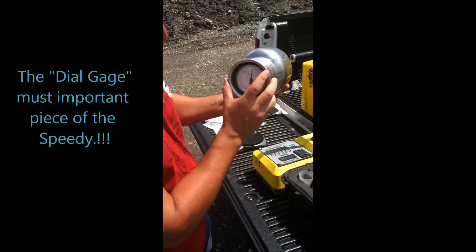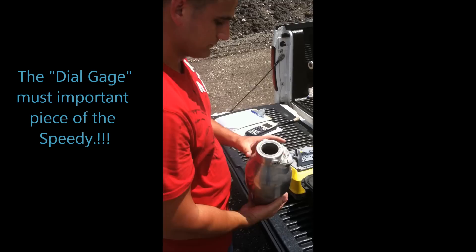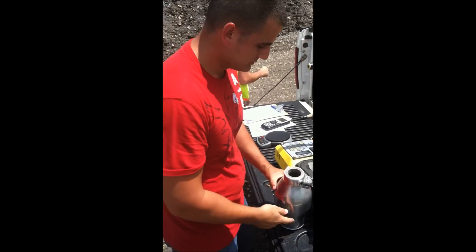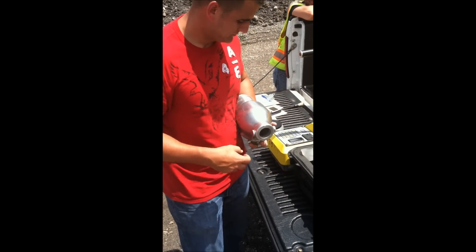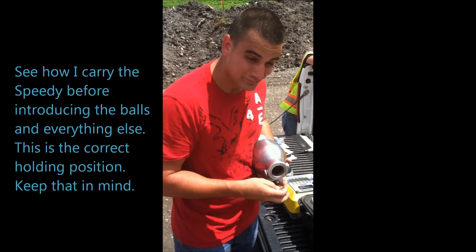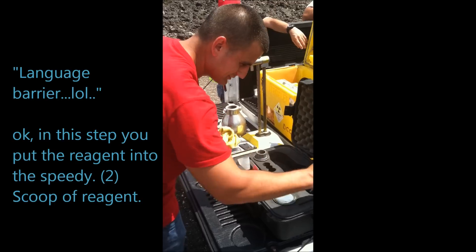This is the most important part of the speedy — the dial gauge. That's how you're going to get your measurement. You have the steel balls — I got two steel balls. You carry this speedy machine like a baby, and you put the balls on the inside, then the other ball.